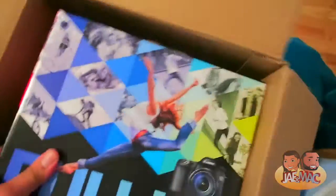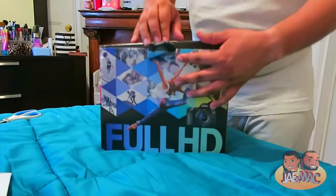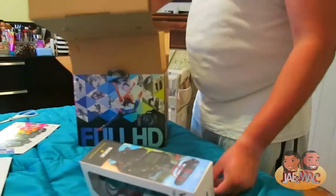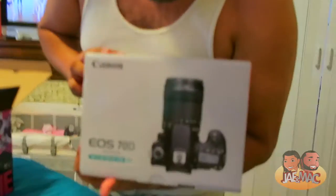We got a new camera, we don't use you anymore. I'm pretty excited. It's a lot of boxes — it does weigh 5,000 pounds. So we got a microphone for the camera, our SD card, the camera — the Canon 70D.